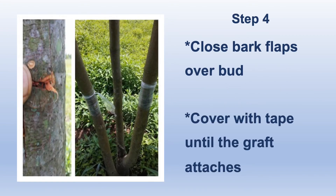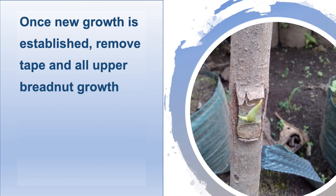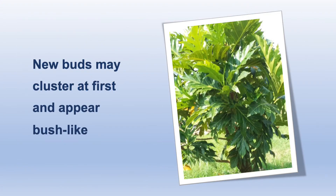Four, close the bark flap over the bud and cover with tape for a few weeks until the graft attaches and starts to grow. New leaves will appear. When the new growth is well established, be sure to remove the tape. New buds may cluster at first and appear bush-like before forming into a breadfruit tree.